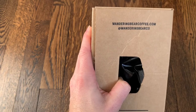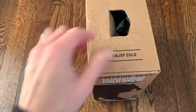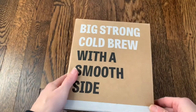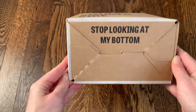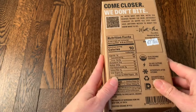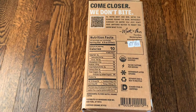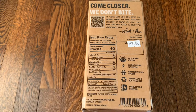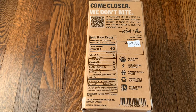It has wanderingbear.com and their handle right on the box. To enjoy it cold, because it is cold brew coffee — then we have a big strong cold brew with a smooth side. And we love a little box that has a little bit of attitude. It has all the information right here on the nutrition facts, everything you need to know per glass, a little bit about the company, and some best practices. It is organic, has 150 milligrams of caffeine per serving, you should refrigerate it after you open, and it's kosher certified.